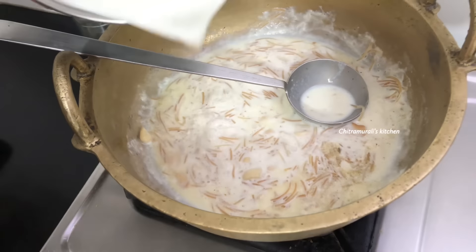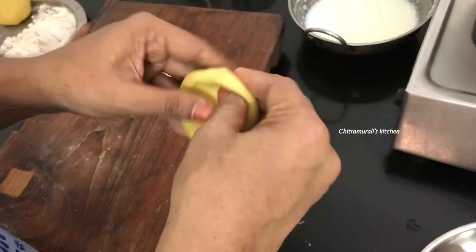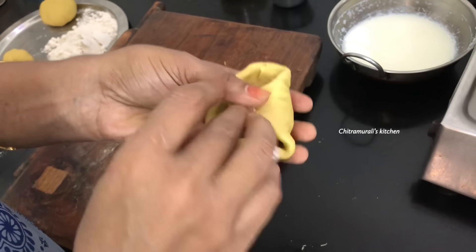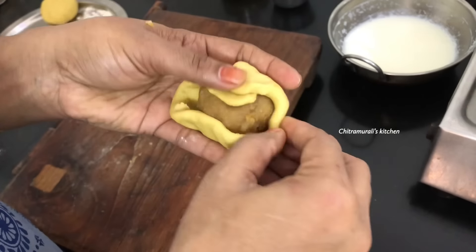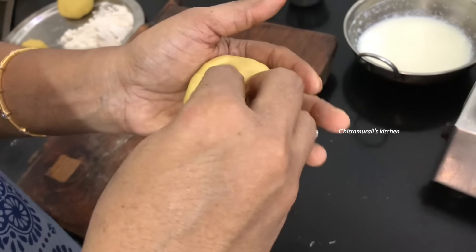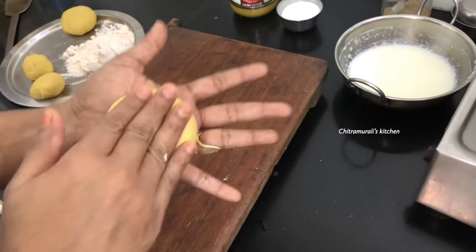Let's put it in the pan. If you want to use the pan, you can put it in the pan. We will make it simple and easy. It's time to set up, I am ready to set up.